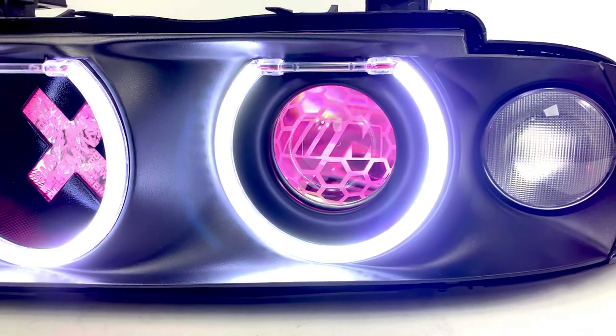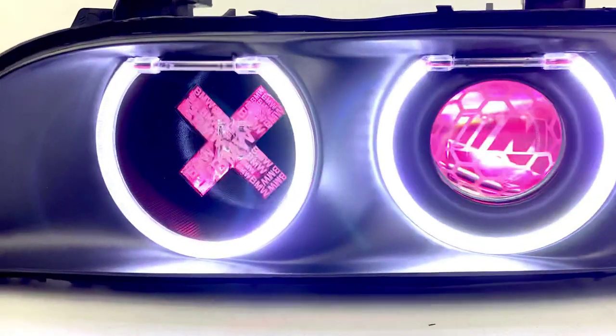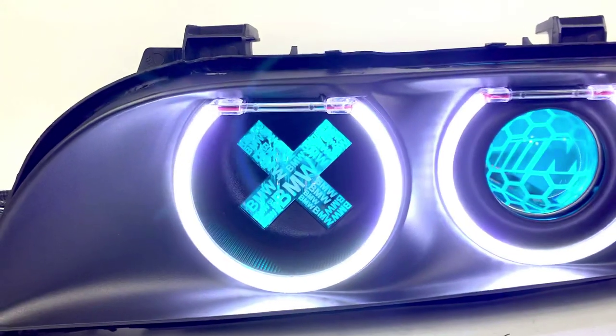That's the Evo XR 2.0 by Xenon projectors in the low beam, with the prism demonize in the low and high beam delete, which looks pretty awesome.